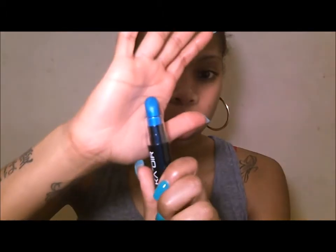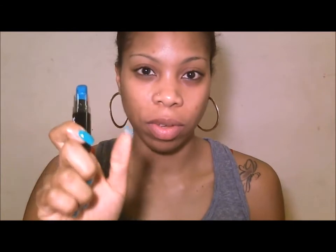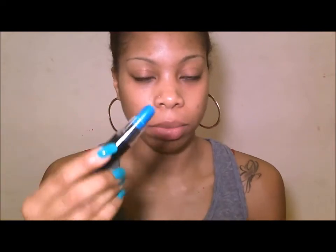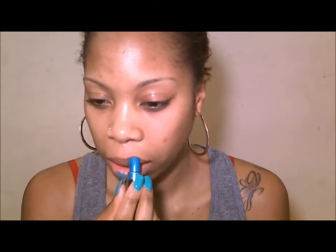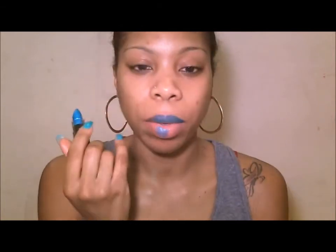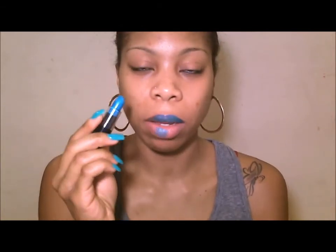The next one is 'Dior Doll' — this is the one I used for the photo shoot, and by far this is my favorite out of the ones I have. I'm going to put it on now. You can already see the color payoff and I'm doing it lightly, so you can build it up and make it as dark as you want.